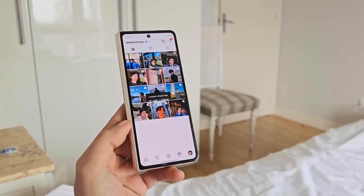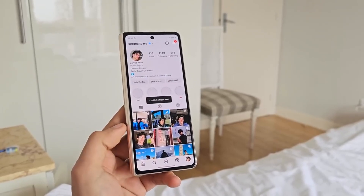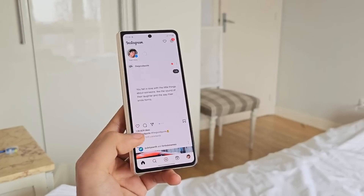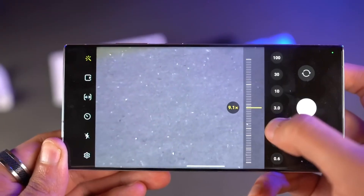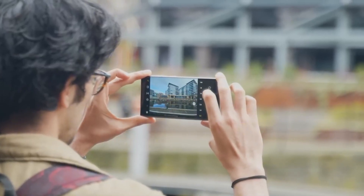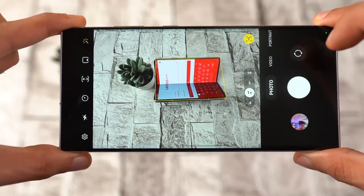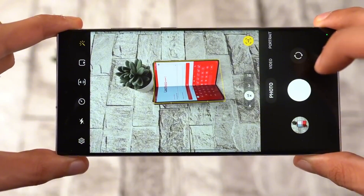Imagine a more polished and intuitive interface that makes navigating your phone a breeze. The camera app might also see a makeover, with the quick controls potentially moving near the mode switcher. This would be a welcome change for anyone who loves to capture photos and videos on their Samsung device. With the controls within easy reach, you can focus on framing the perfect shot without fumbling around the screen.